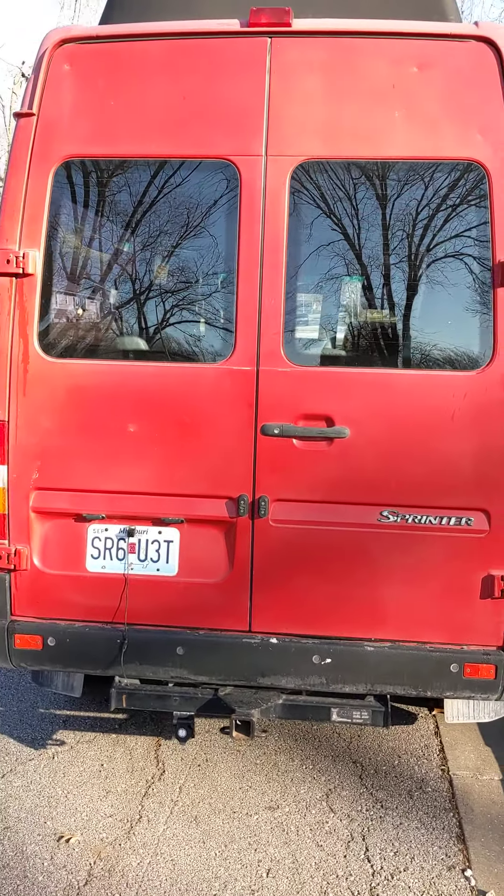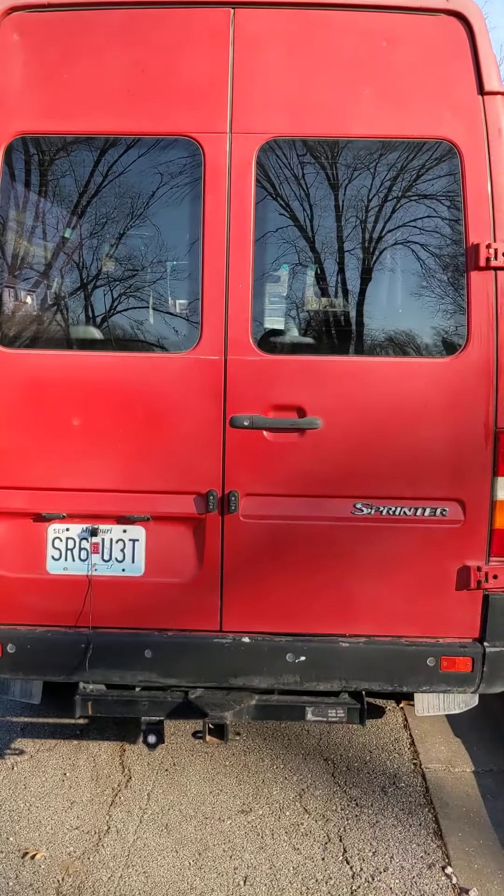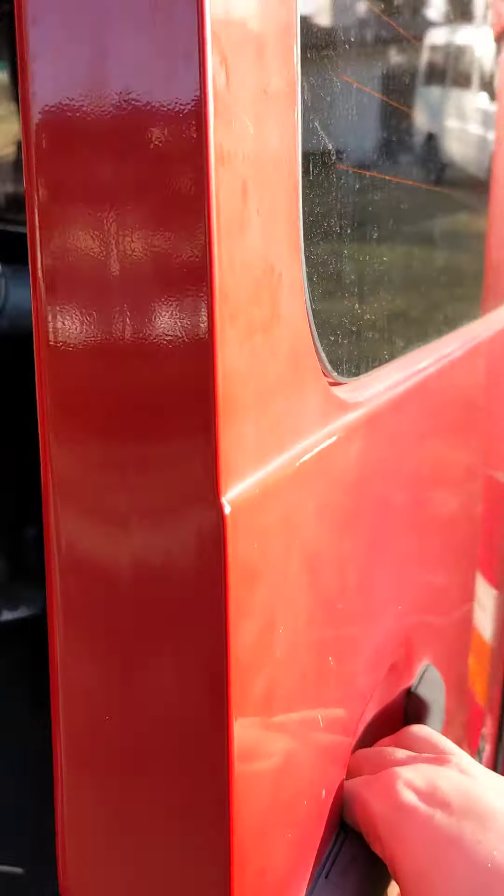There is no difference between tall and low roof doors except that upper body panel. Everything else is exactly the same, so that's good to know. You don't need to get specific parts.